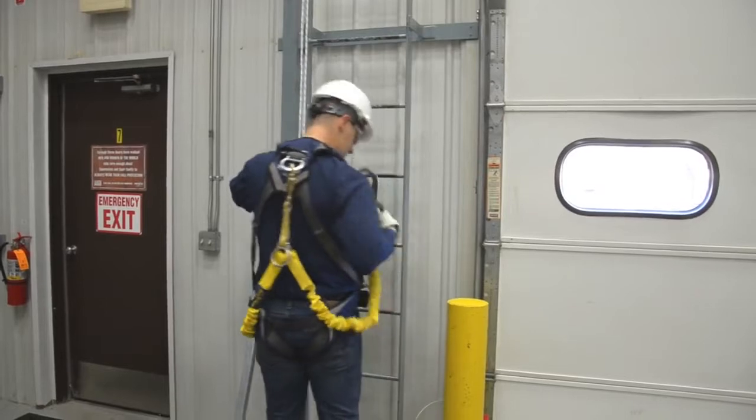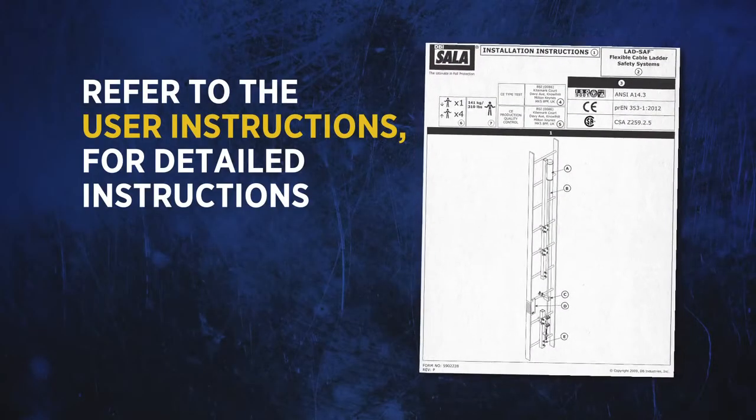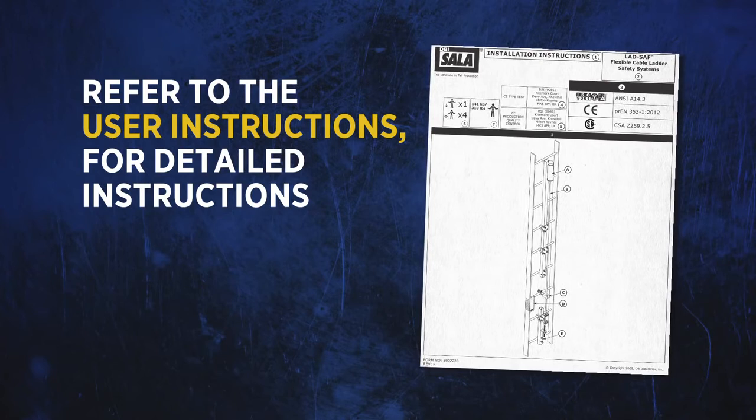While installing the system, be sure to wear the proper safety gear. Refer to the user instructions which were included with your system for detailed instructions.